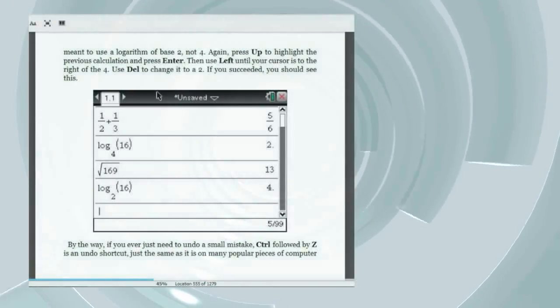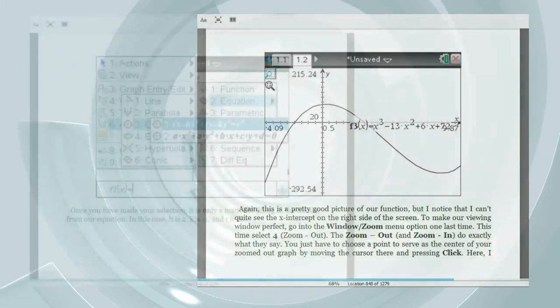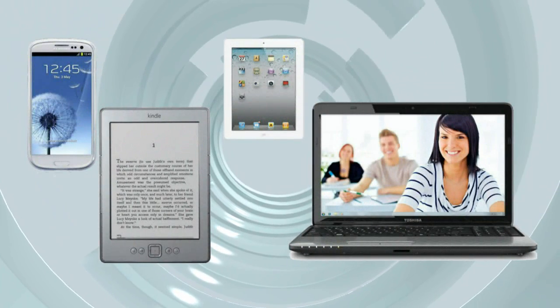That means you'll know the newest menus and capabilities of the TI Nspire for the 2012-13 school year, and it'll work whether you have the original Clickpad or the latest TI Nspire CX. The book is available in the Kindle Bookstore, so you can get it for your Kindle, computer, tablet, or smartphone.